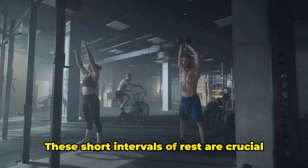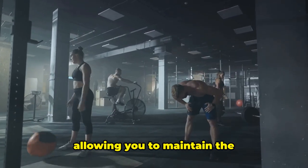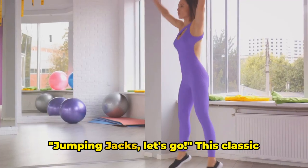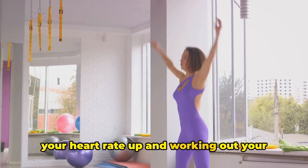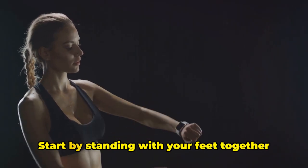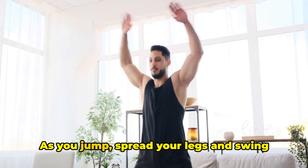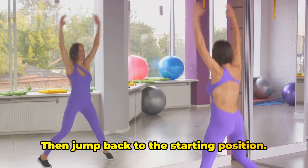These short intervals of rest are crucial in Tabata training. They give your muscles a quick break, allowing you to maintain the high-intensity effort in the next round. Jumping jacks, let's go. This classic calisthenic exercise is great for getting your heart rate up and working out your entire body. Start by standing with your feet together and your hands at your sides. As you jump, spread your legs and swing your arms above your head, then jump back to the starting position.